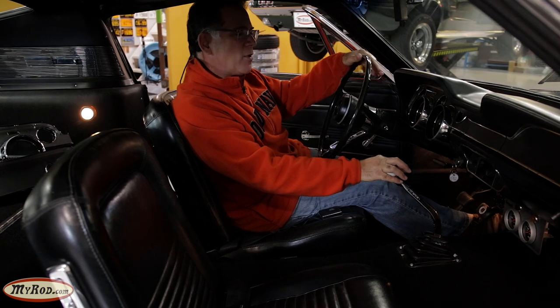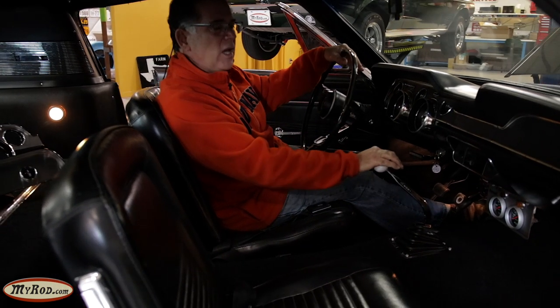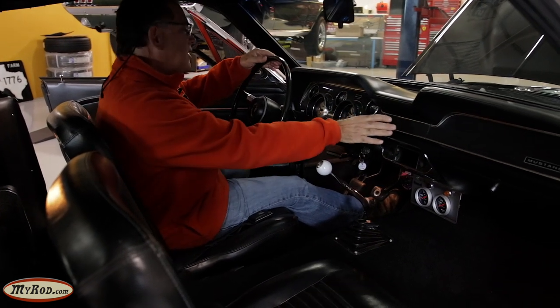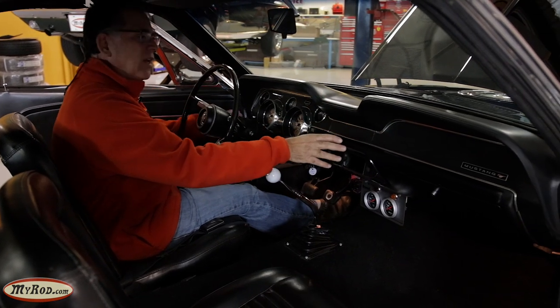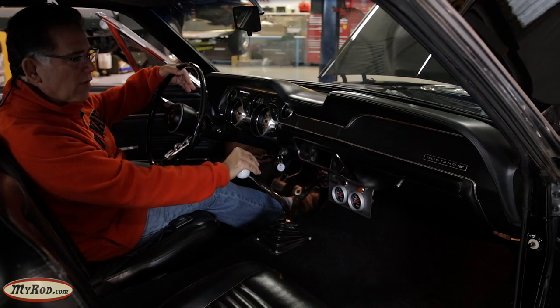And air conditioning - we're going to put in modern-day air conditioning. This is a non-air car. We'll have modern-day air, heat, and defrost. We're going to take out of our inventory, our personal stash, original '67 vents. So this will look like a factory air car, and it won't be aftermarket stuff - it'll be factory stuff.